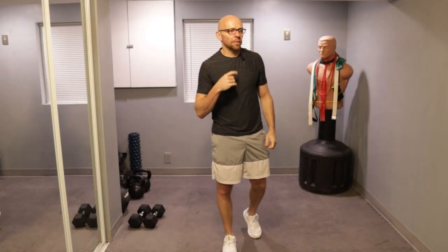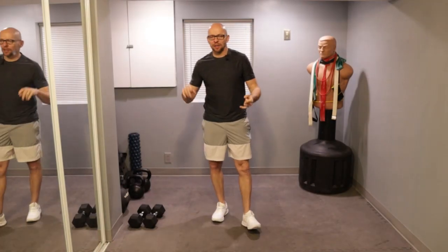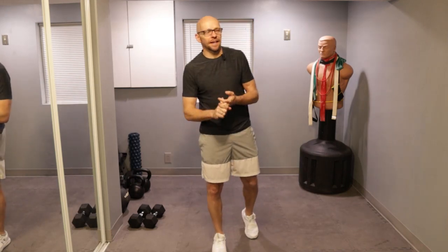Hey guys, welcome back to Fit After 50. In today's workout, we'll get started in about 20 seconds. We got 10 different exercises, 40 seconds on, 20 seconds off.